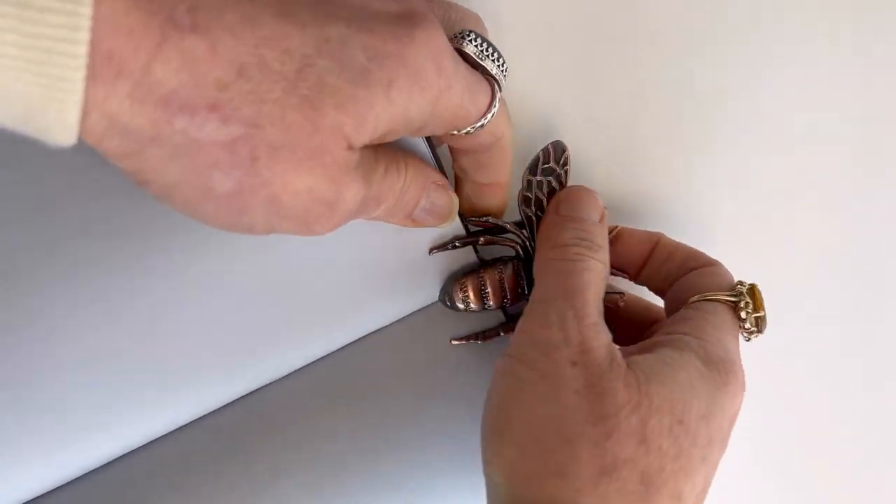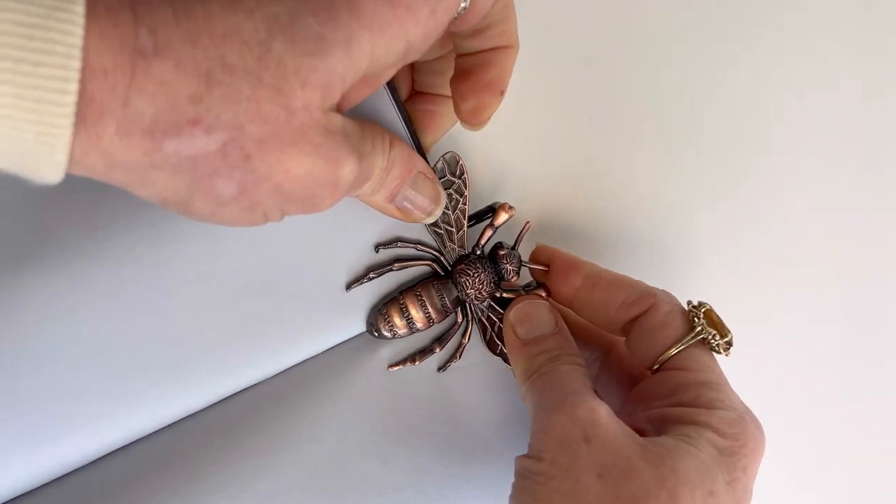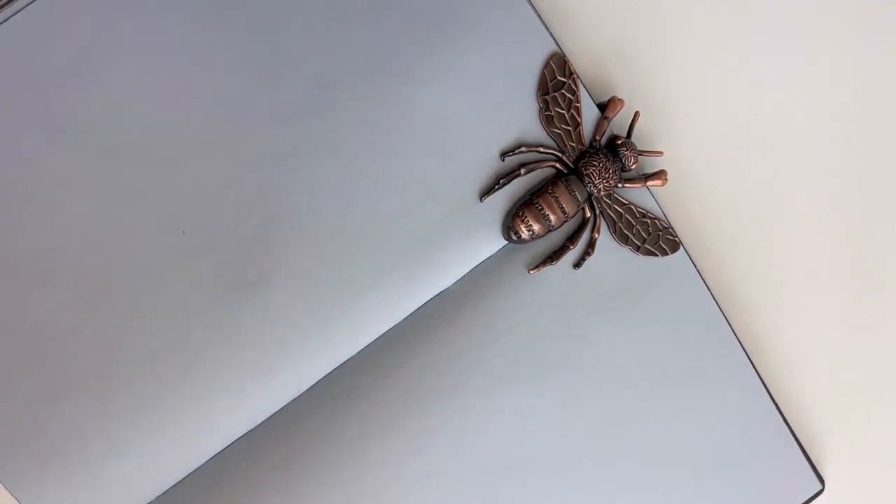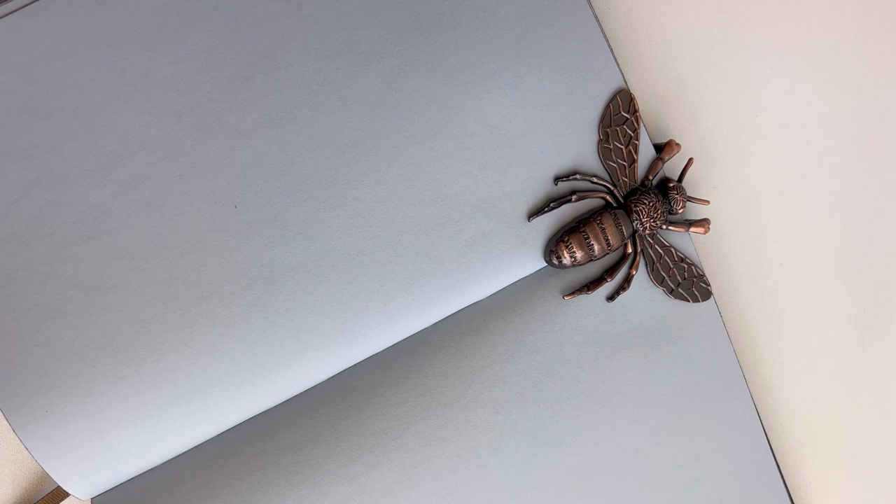You just slide it right over the edge of your pages of your notebook or book. It's great for a really nice looking way to hold your journal open while you're writing.